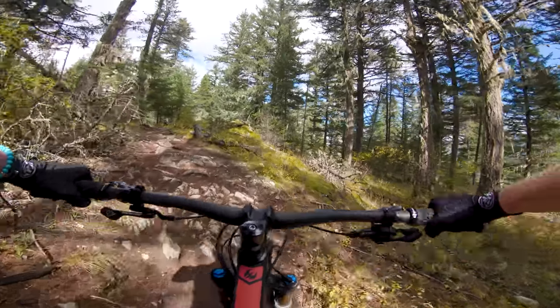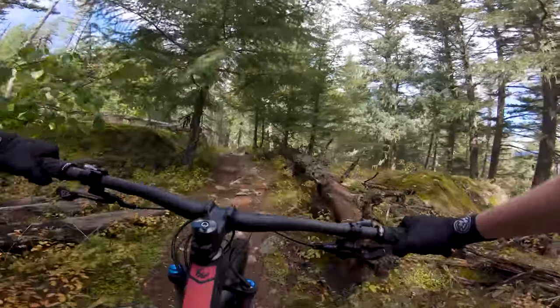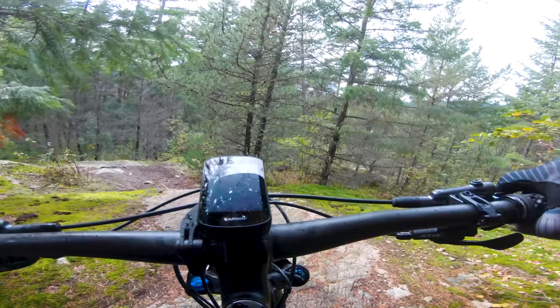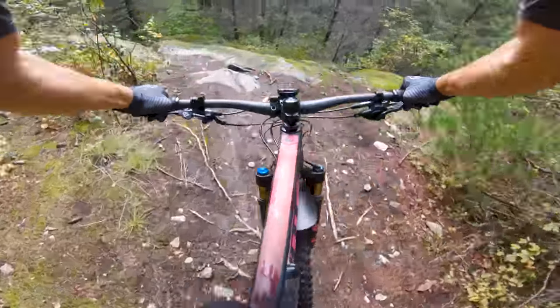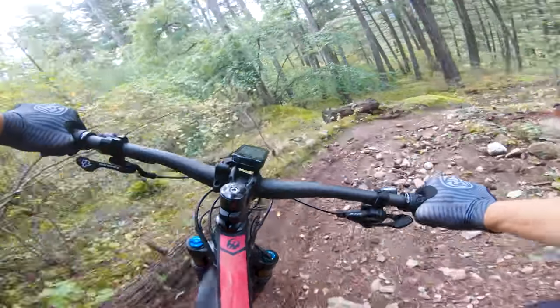I was actually 5% slower on the Pivot than on my fastest lap on the test loop, which was on the Mondraker. I lost a lot more time on the descent than on any other bike — I was really fast on the climb, but on the descent I found the bike had trouble maintaining traction and I found myself choosing easier lines. Similarly, the other rider had a great climbing time but was 4% slower overall than their best time on the Juliana, fighting the bike on the descent and tackling every piece of trail bit by bit.